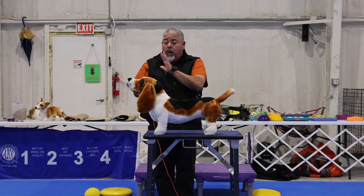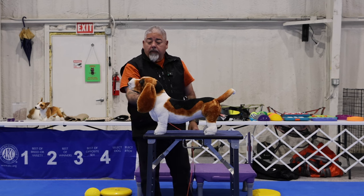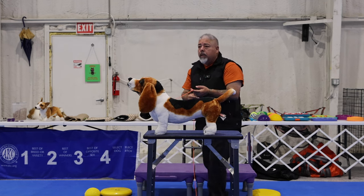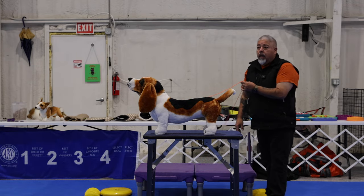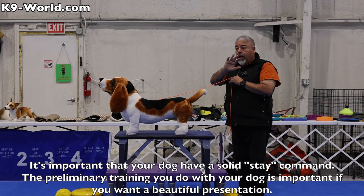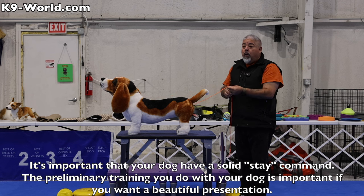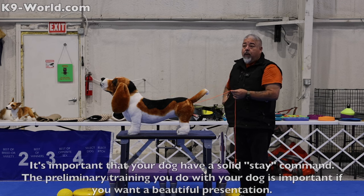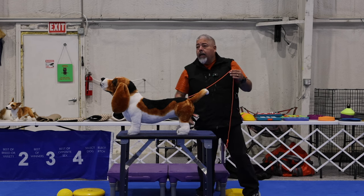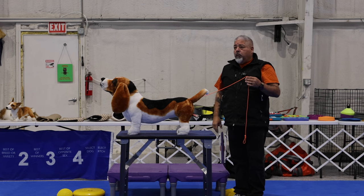Once I'm done setting everything I need to set with this dog, I can give it a quick head straight and back up to the end of the lead. If I've taught my dog to stay, the judge can be out there and see everything they need to see. As the judge is turning around, that's the point where I can take my bait and flip it out, let the dog see it, and now the judge sees a beautiful expression.